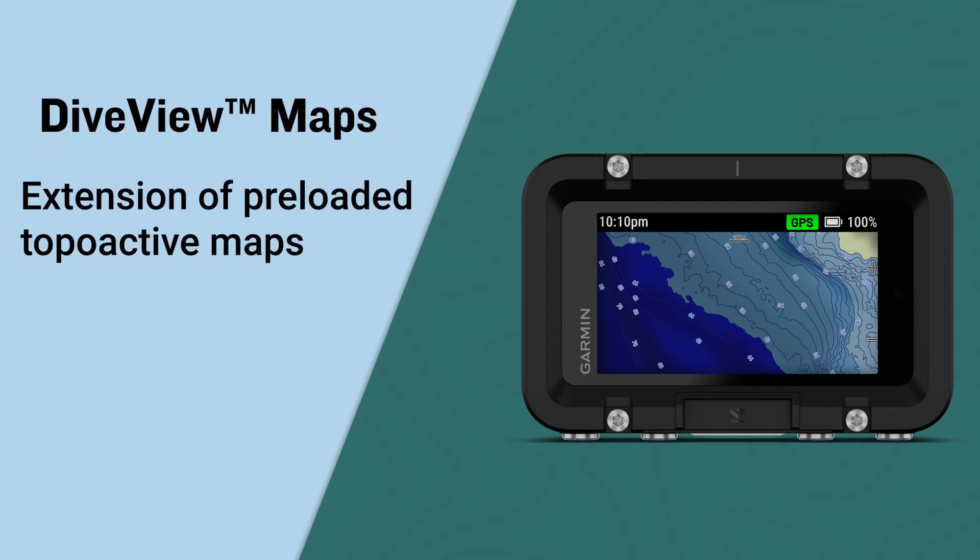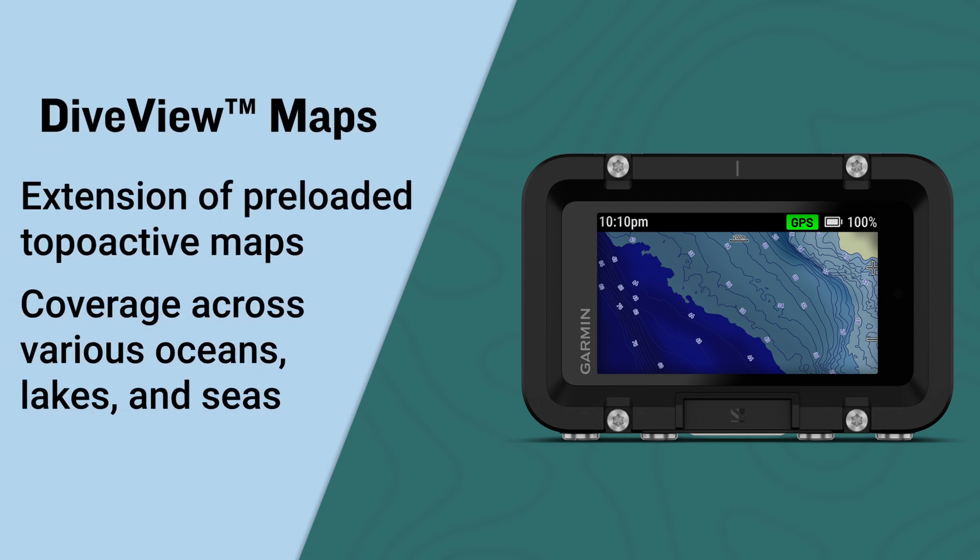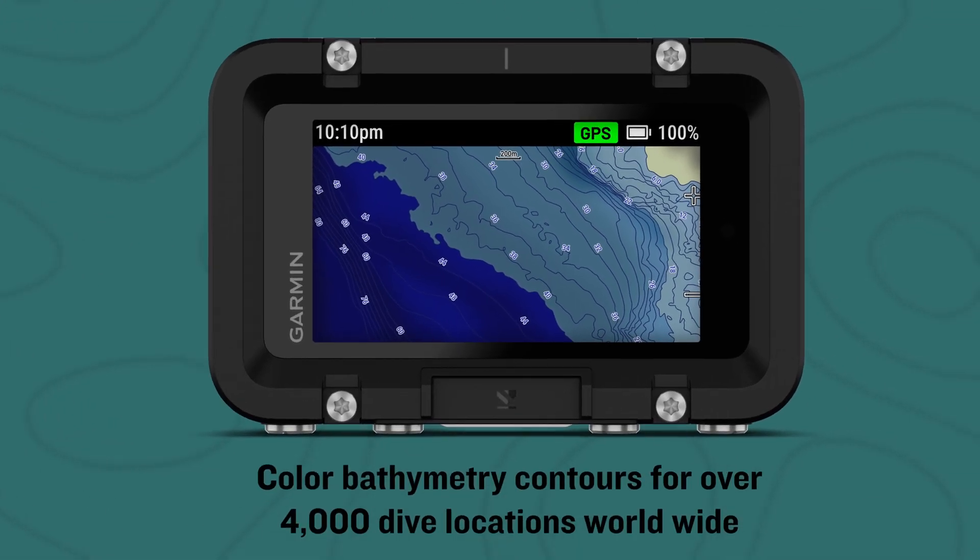an extension of the preloaded TopoActive Maps, for coverage across various oceans, lakes, and seas. Offering color bathymetry contours for over 4,000 dive locations worldwide, these maps can help you get oriented and locate specific dive sites.